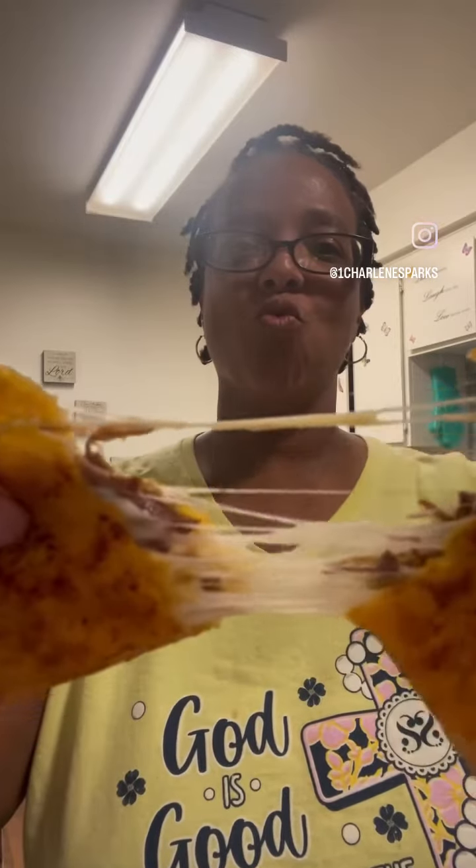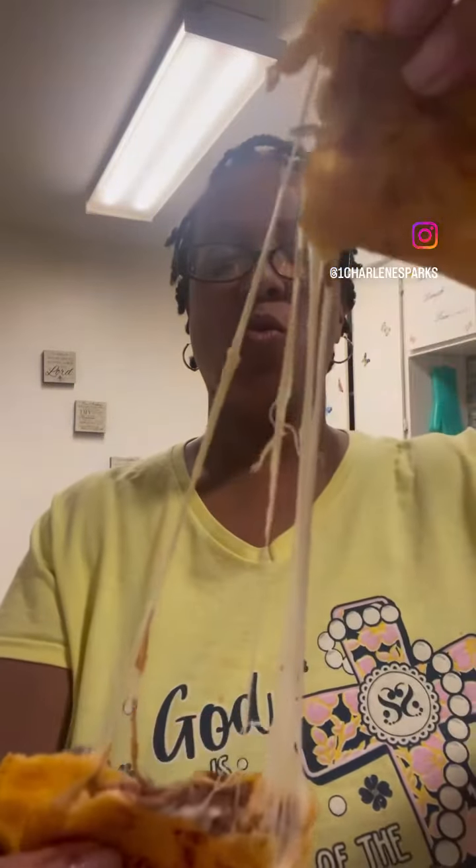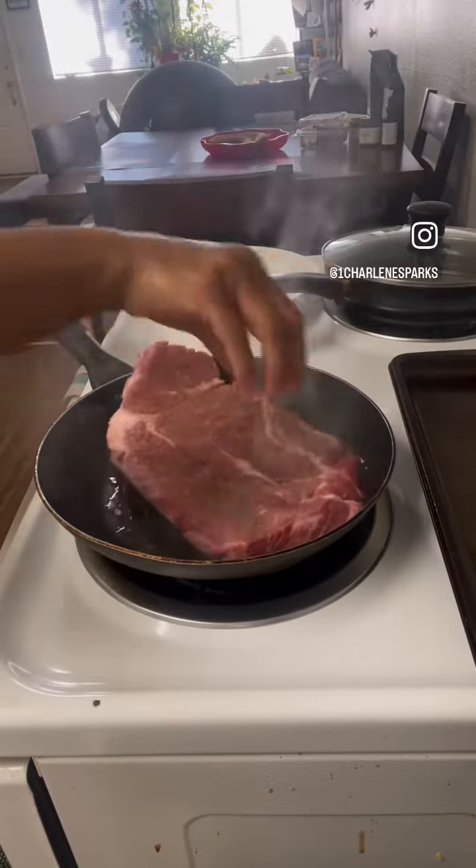Hold up, wait a minute. Baby, you got to try this pickle recipe I made.